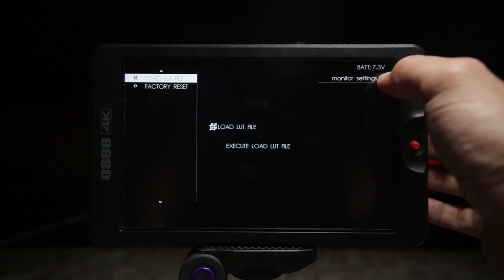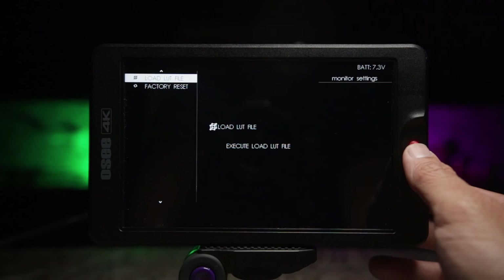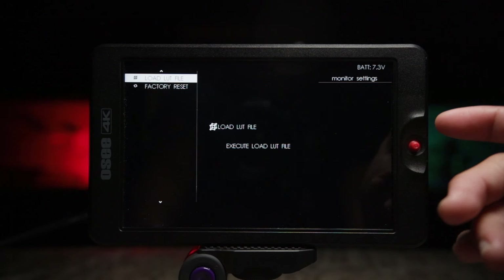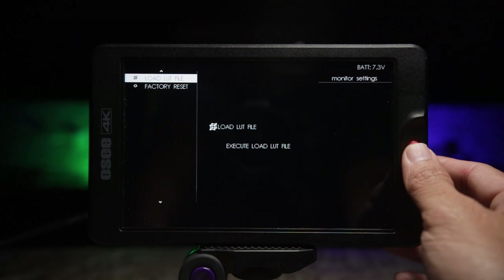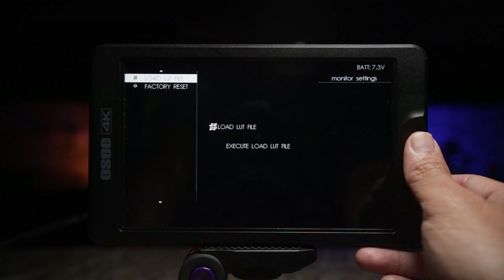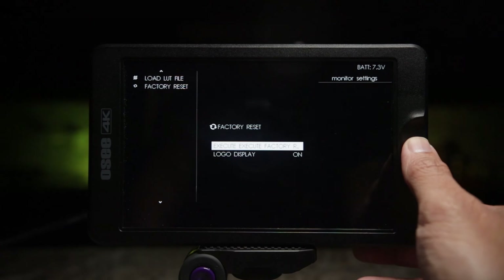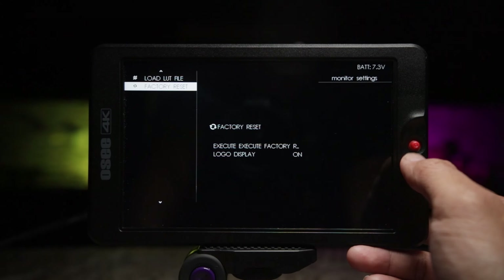You can see the battery just changed from 7.4 to 7.3 volts, which is nice. If you scroll down from firmware update, you'll end up at load LUT file — this is how you load your LUTs using the SD card on the side. And lastly, you can factory reset the monitor with one button if you mess something up.